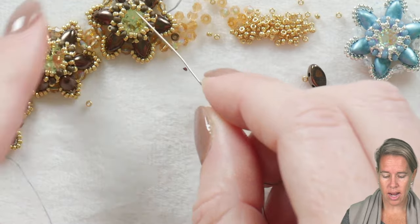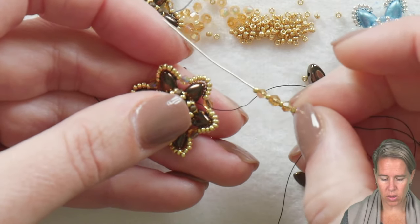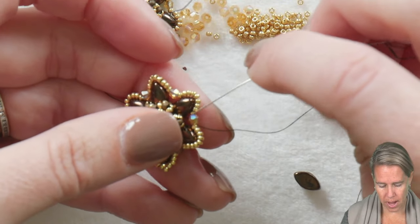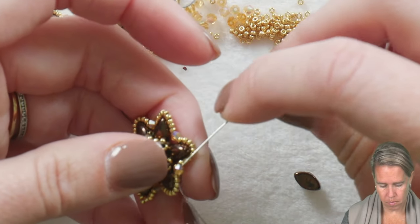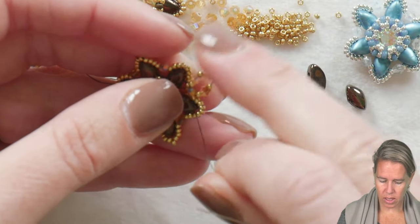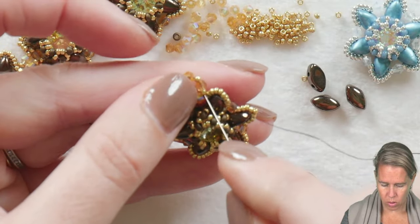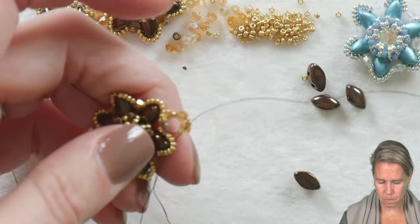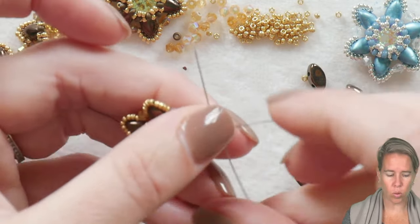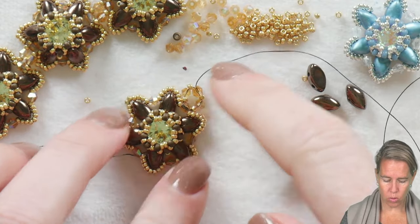Our next action is to make this little connection point that's going to connect my different pieces. To do the connection portion, coming out of that two-millimeter crystal, I've added to my thread and needle three more crystals with 15/0 seed beads before and after each. I'm going to then go back through the crystal in a right-angle-weave form and come out the opposite side. That pulls this into just that little right-angle-weave unit. Turn to the side, go through the 15, the crystal, the 15, and come out exiting the far right bead of the unit.